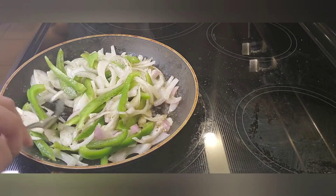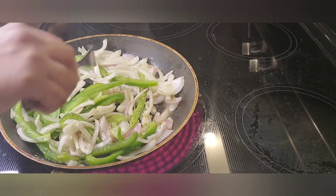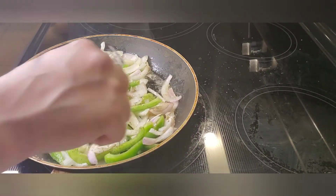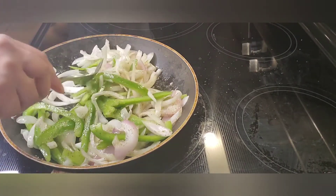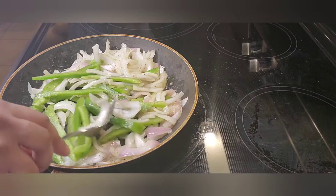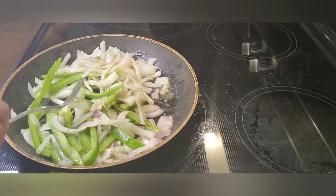The aroma is smelling amazing. We'll come back when this becomes translucent, then we're going to move this out of the pan into another dish, add a little bit more butter, and start to cook our colossal shrimp. Stay tuned.